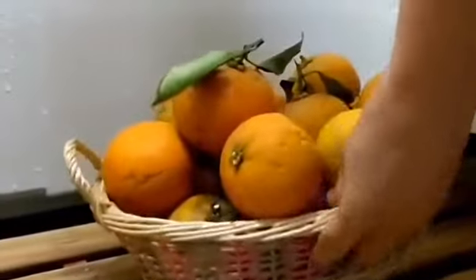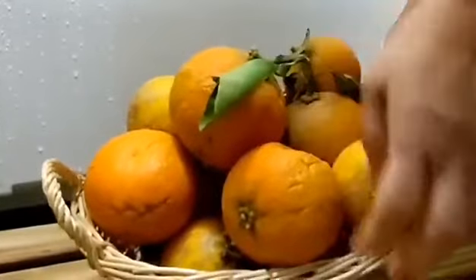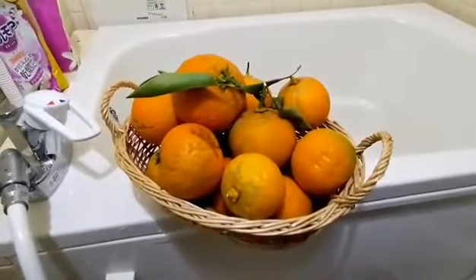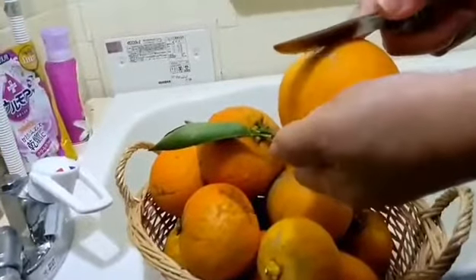Hi guys, this is an orange for bathroom only, for bathtub. These oranges are for bath only.